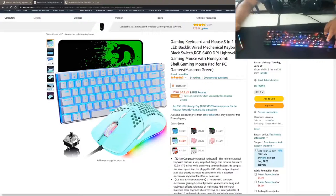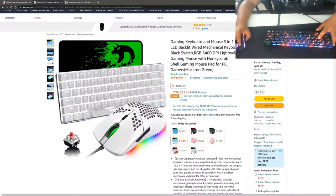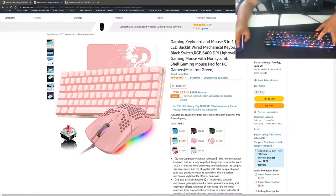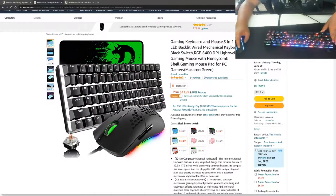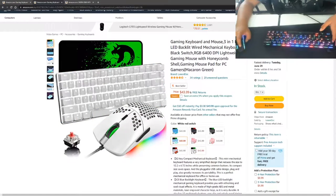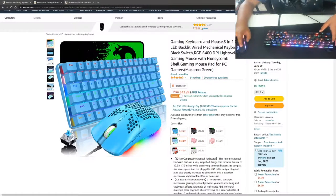Without further ado, I'm going to show you it right now. The thing I'm talking about is the Gaming Keyboard Three-in-One LED Backlit Wired Mechanical Keyboard by Lexon Elect. I'll put the link in the description if you feel like purchasing it. It comes in about eight different color types — two are kind of just the same — and they're only $44, while this one keyboard alone is $53.